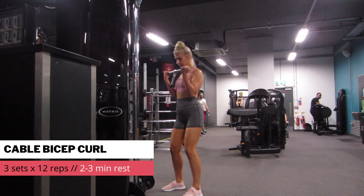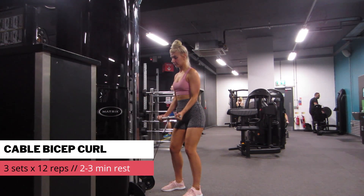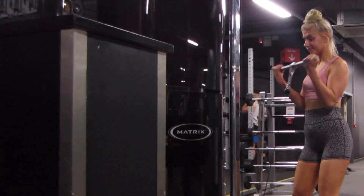Then I brought the cable down to the ground, switched the attachment out to a straight bar, and finished off with some cable bicep curls. 12 reps, 3 sets, just resting for a couple of minutes between.